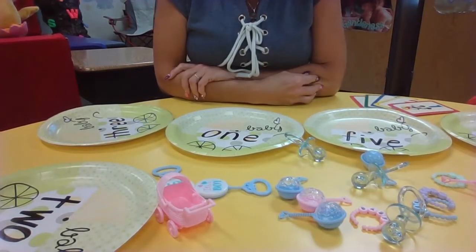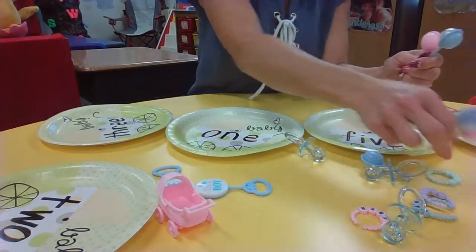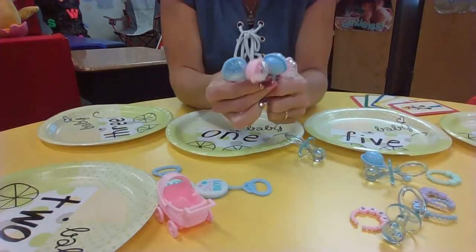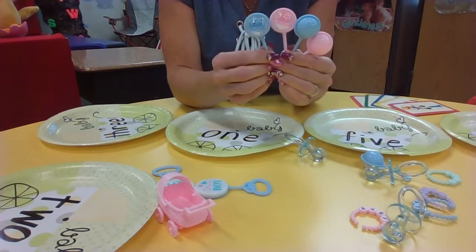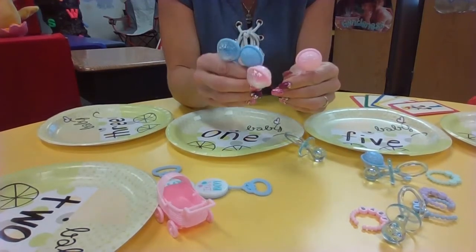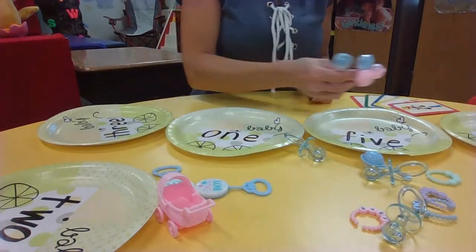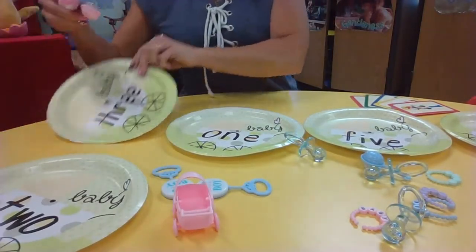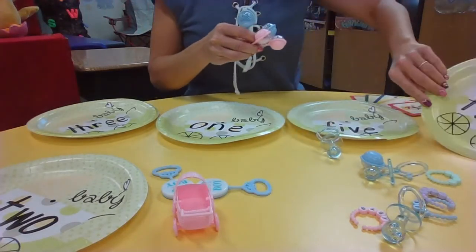Aubrielle, would you like to pick something out? It seems like you're looking at these rattles here. Are you checking these out? They actually have something inside if you shake them. Let's count them — one, two, three, four. How many rattles, Aubrielle? Four rattles. Now I need to know where do I put those. Do I put them on this plate with this word? Does this say four? This one? This one? Or this one? Which one's going to say four?